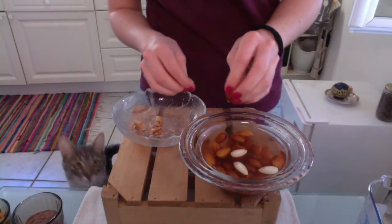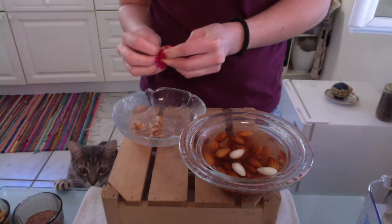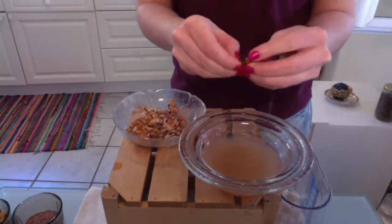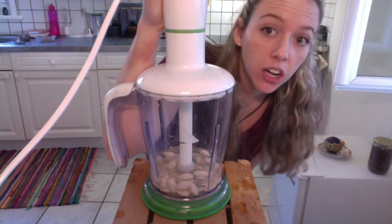I've already done that and here are my almonds. I'm going to go ahead and peel them now. When you've finished peeling your almonds, put them in the water. Then take your blender, add your peeled almonds and water, and pour it all in.